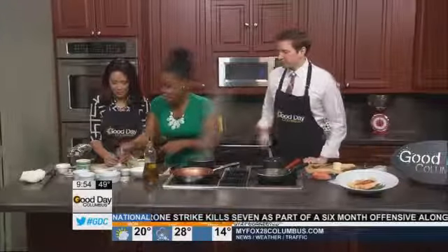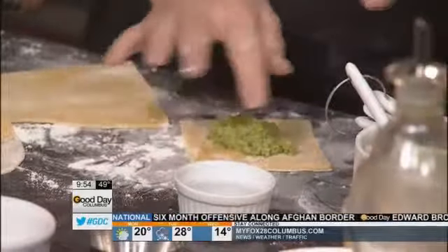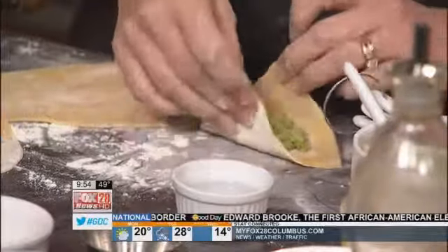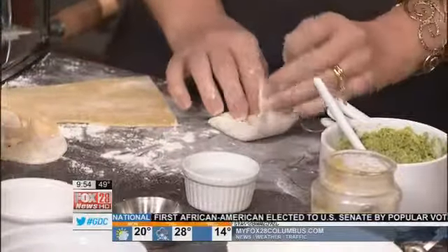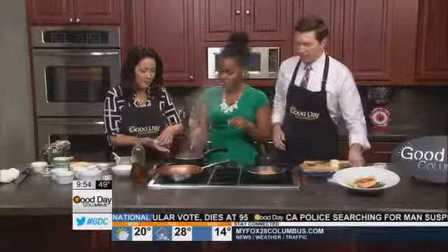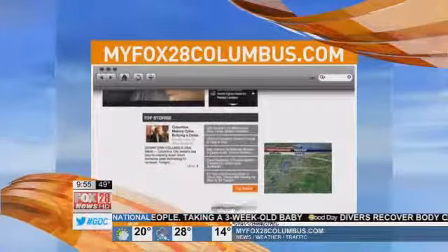Now we're going to press a little bit of water around the sides of the tortellini, then fold it and wrap it around — that's all there is to it. We're going to get our salmon going, throw the salmon on here to get a nice sear on it. There's a finished product right there. To get connected with Chef Whitney Bray and learn more about W Catering, just visit our website, MyFox28Columbus.com.